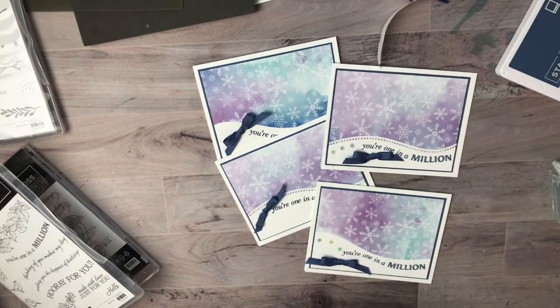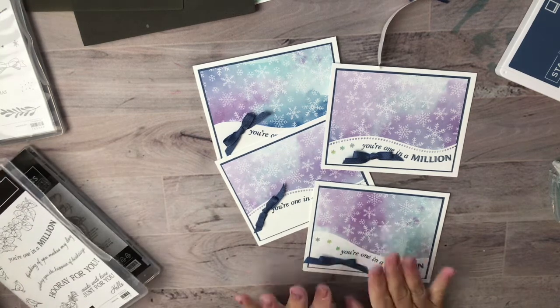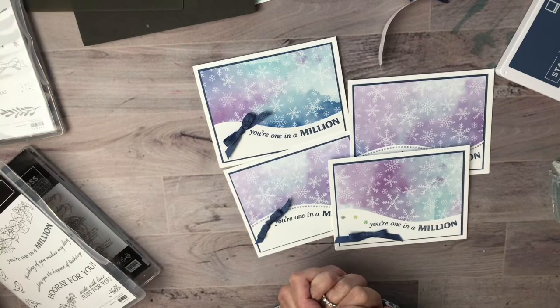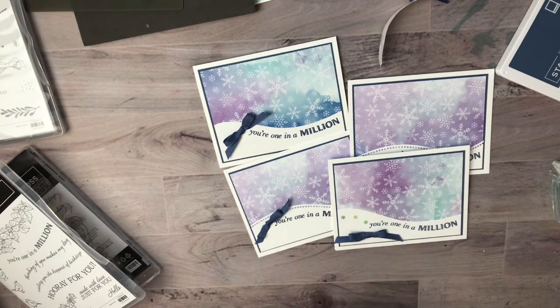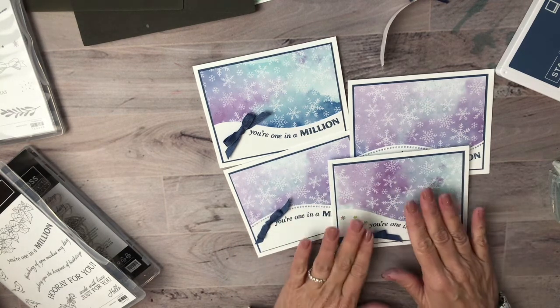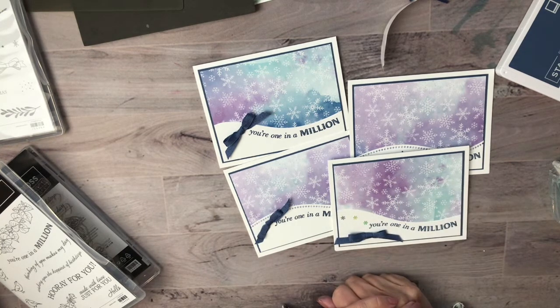That was my quick tip on getting your holiday cards done in half the time — make these dies do double duty for you and you can come up with beautiful designs in half the time. Thanks so much for joining me today — I will see you next time. If you're watching this on YouTube, please subscribe to my channel, and I'll have the supply list and description in the post below. Have a great day, bye-bye!